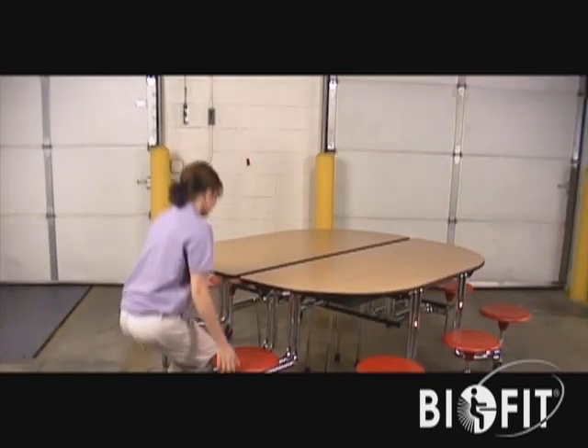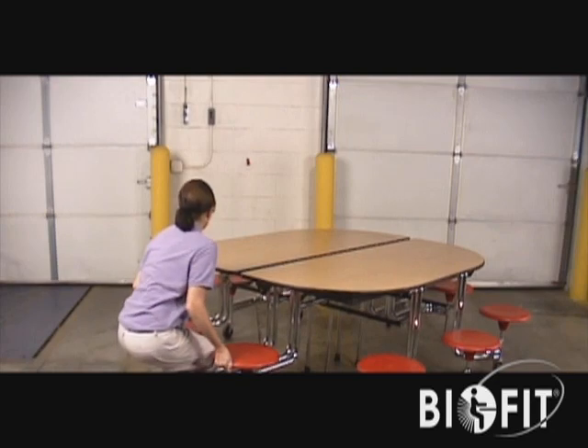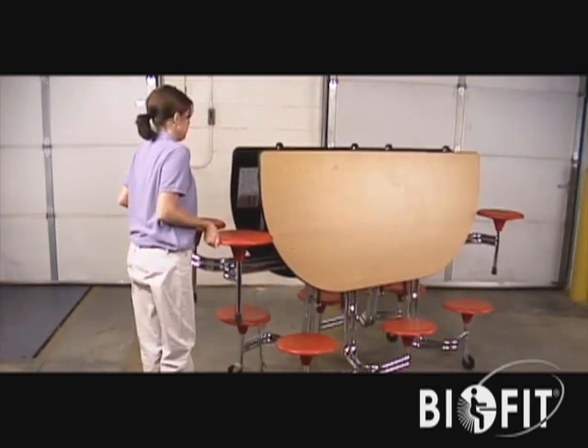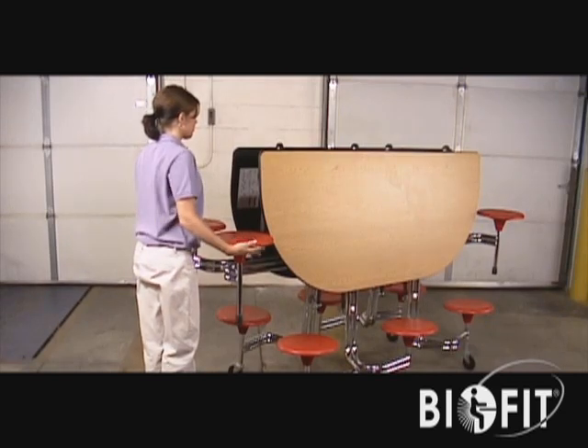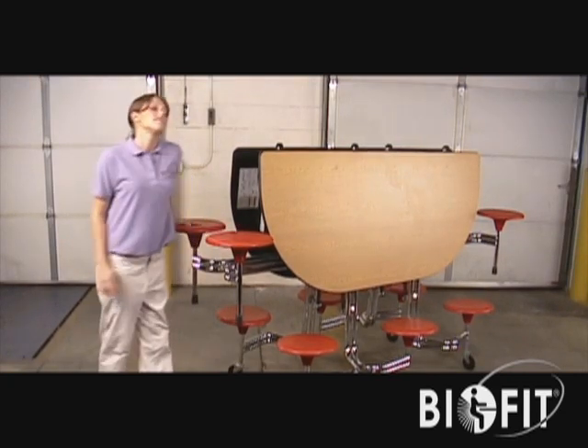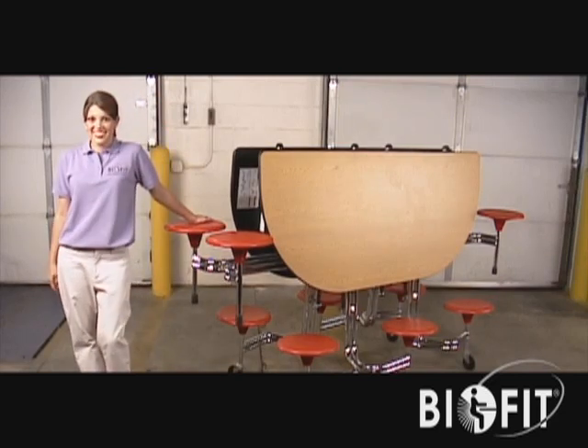To fold for cleaning or storage, grasp two seats at the table's center and lift upward in one continuous motion, being careful to use your legs. Continue raising with an upward motion until the table is standing in a full vertical position.